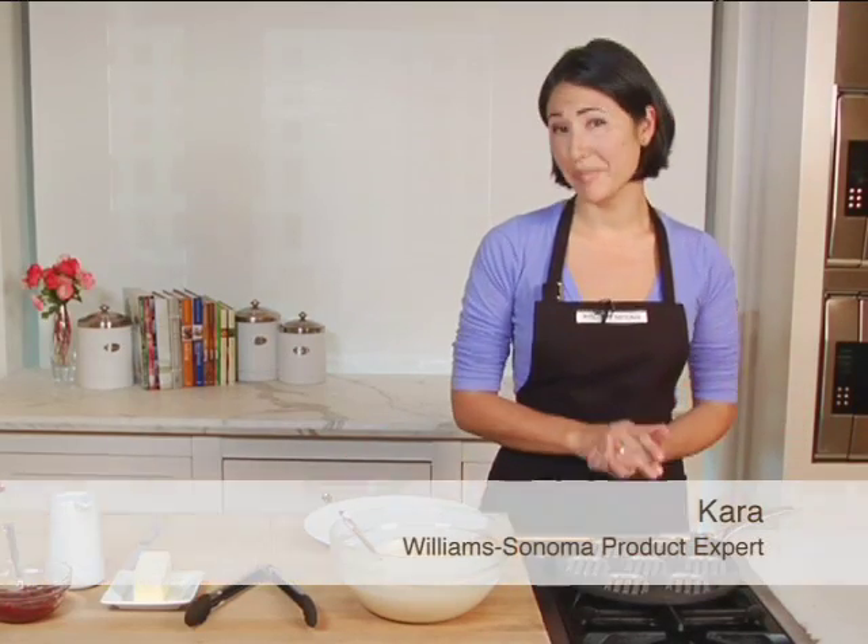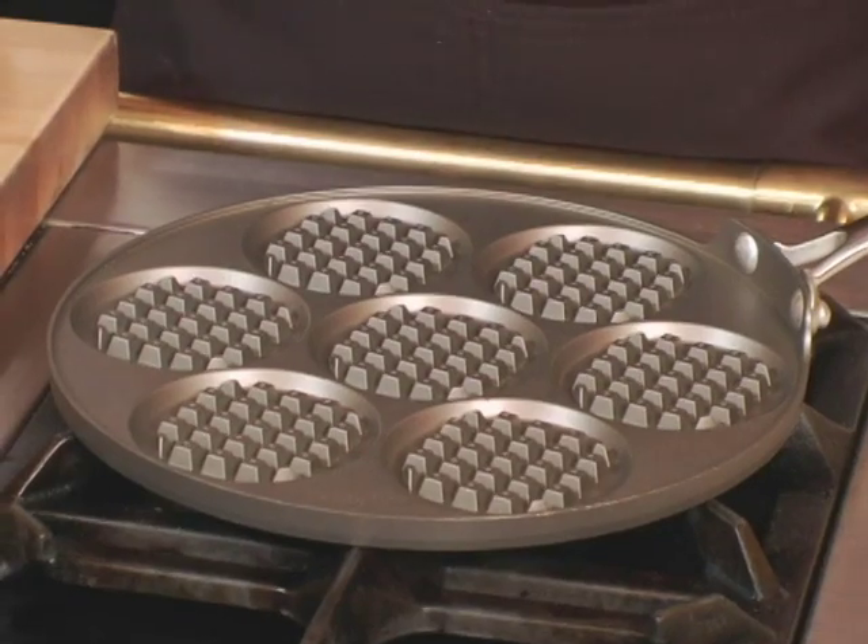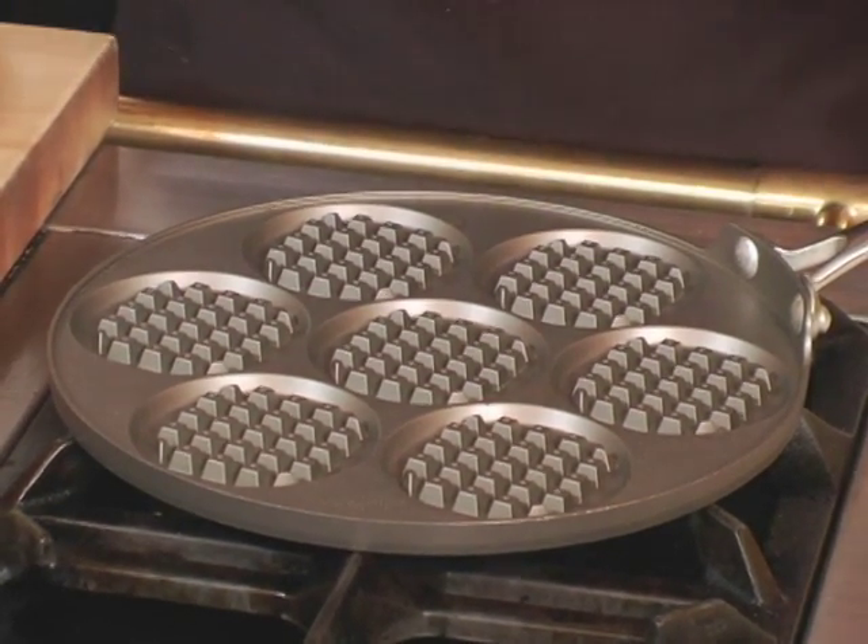If you can't decide in the morning whether you want pancakes or waffles, this pan solves that dilemma. It's the pancake waffle pan made by Nordicware exclusively for Williams-Sonoma. Let me show you how it works.